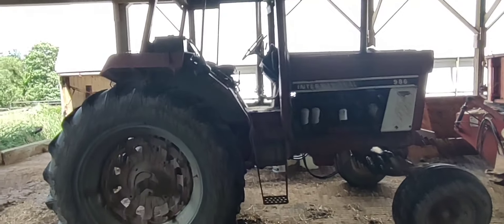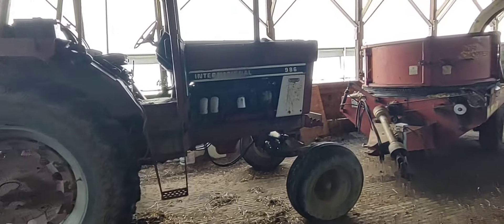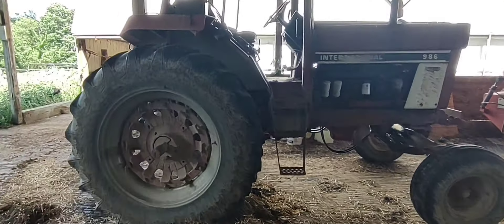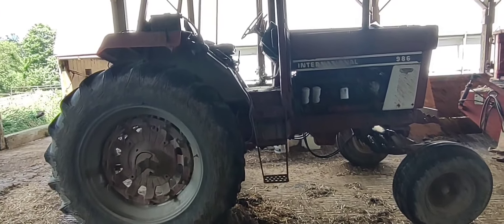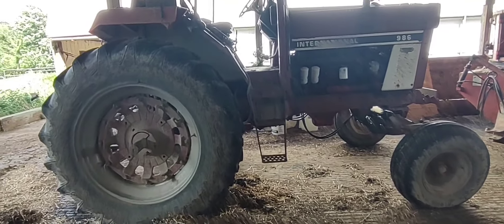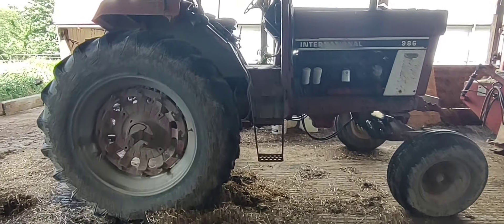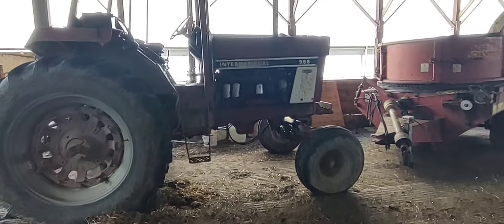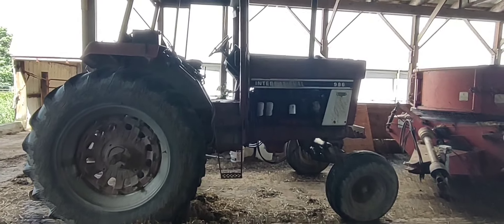When I do videos like this — I had a comment on the one where I was disking with the neighbor's tractor. I said it was four-wheel drive, and I had to be corrected that it was front wheel assist. When I do these videos, I try to keep them in generalities. I understand how this stuff works, I'm just not the best one to describe it.